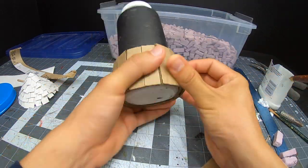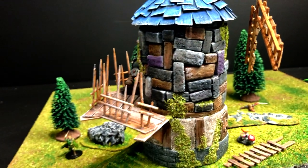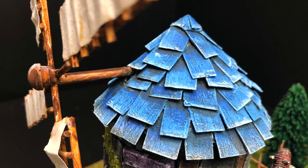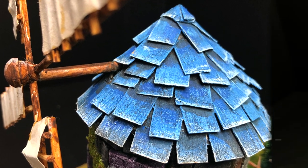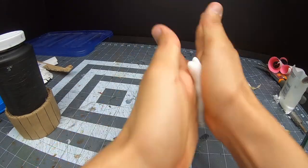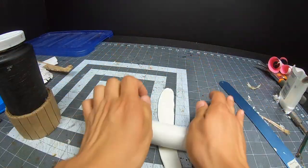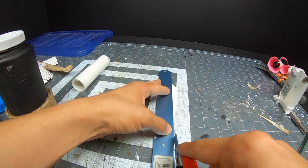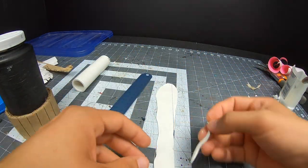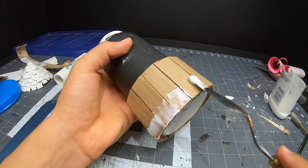I decided to work on this craft in four sections: the lower level, the upper level, the roof, and the mill part — you know what I'm talking about. My plan was to make sure the lower level was finished before I moved on to the second floor. This way I wouldn't have any issues when it came to painting and I wouldn't be creating unnecessary obstacles for myself.